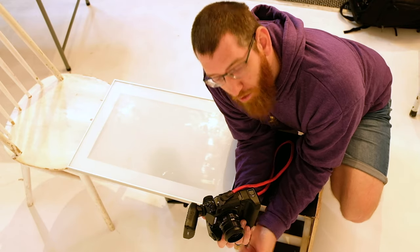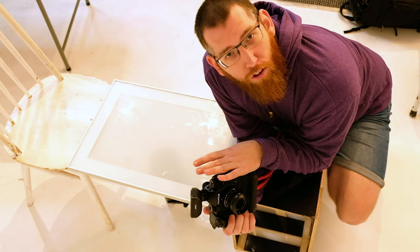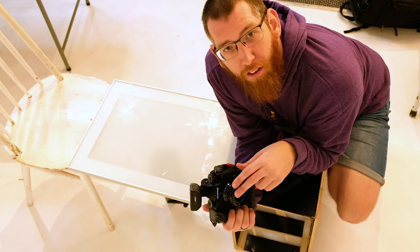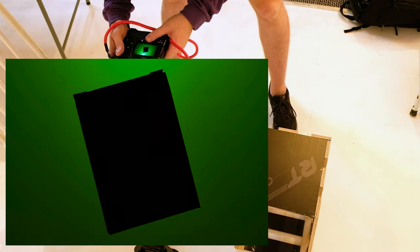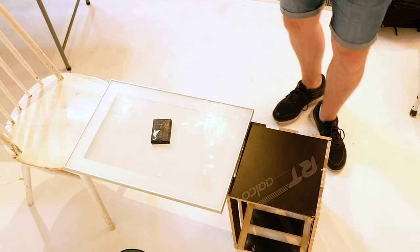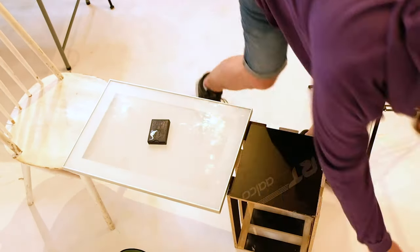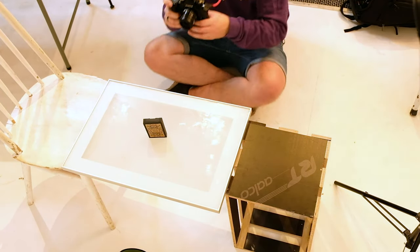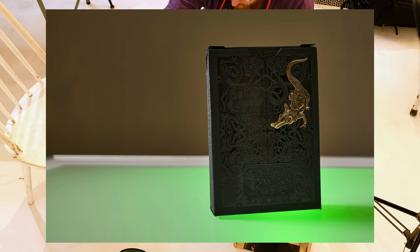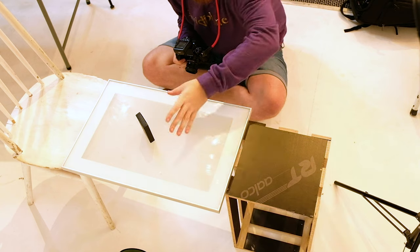We'll take a quick test shot and see how it looks. Today we're shooting with the Fuji X-H1 and I'll probably go between the 23mm and the 50-140mm. The test picture looks like quite nice green - it's got more of a gradient on that, so I'm happy with it. Now it's just to add the front light - I think I'm going to go for the beauty dish. The light comes off the beauty dish and hits the side of the deck.